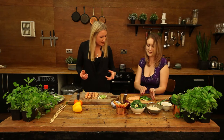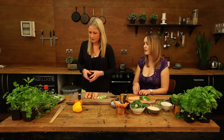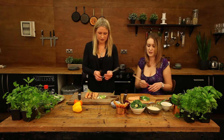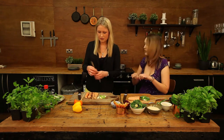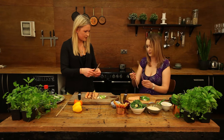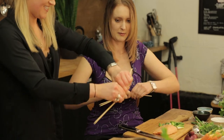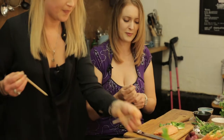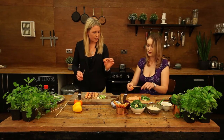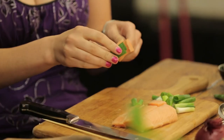Okay, spring onions are done — we're happy with that. So next we need our skewers — two each. The only problem with wooden skewers is they're always too long to fit in the pan, so you've just got to break them off at the end. Then you just thread on your salmon chunks with a bit of spring onion in between, then more salmon.